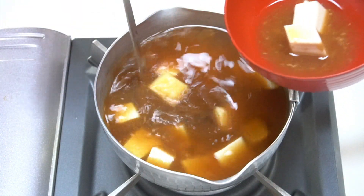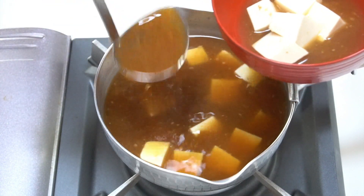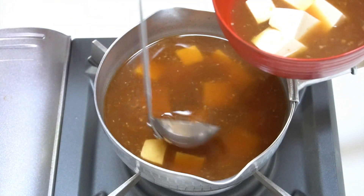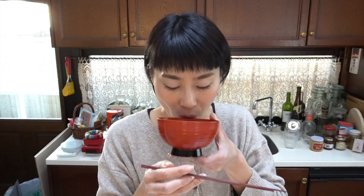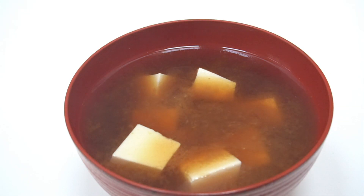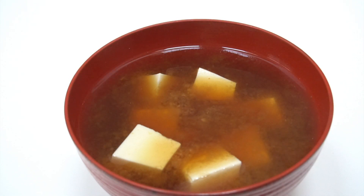So simply I'm gonna enjoy Miso soup with tofu and I'm gonna try it. It's so good! This is just so unexpected quality of Miso. It's just so brilliant! I just can't believe that I could actually make this quality of Miso. This is just so high quality.